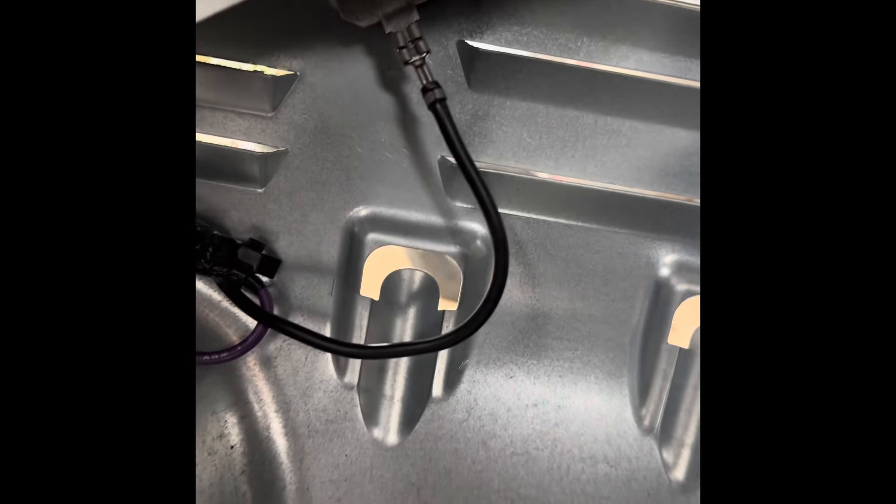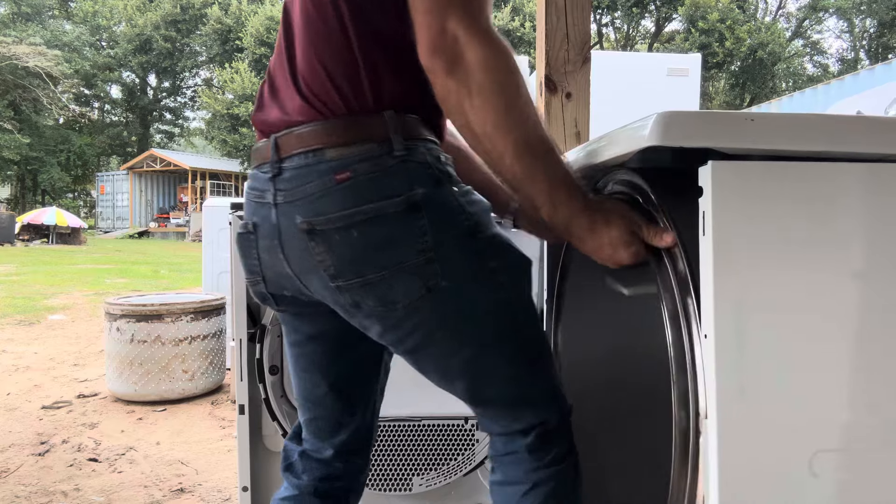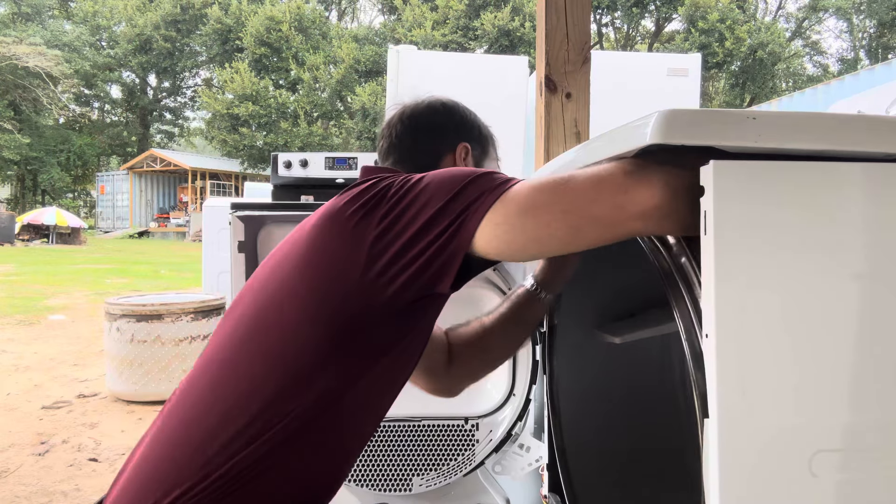When you slip the drum back in, that stud has to go into that hole in the back — don't miss it. The belt can really only go on one way, so just pull the pulley to the right and slip the belt on, but make sure it does not roll.